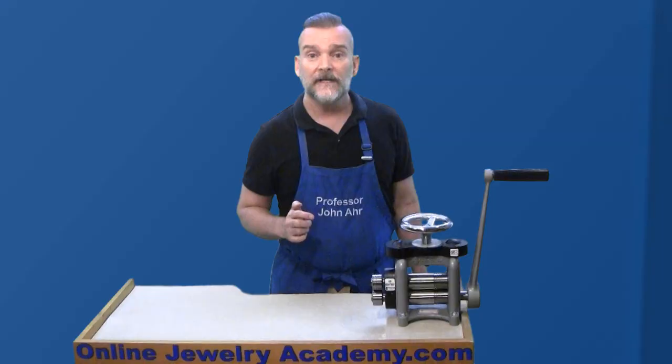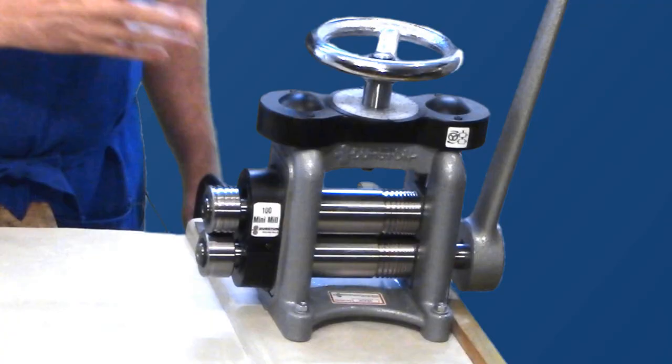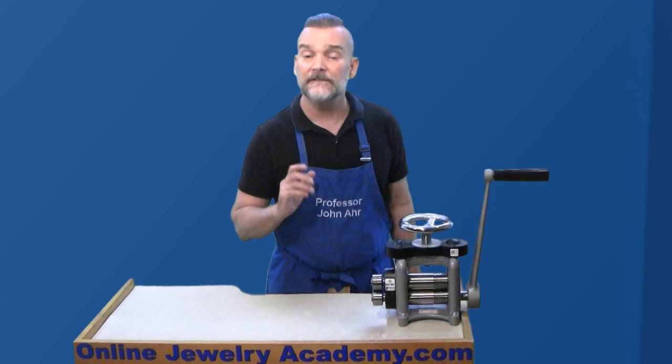With a milling width of 100 millimeters, its one-piece cast iron construction is designed and manufactured for maximum strength and rigidity. Its maintenance-free bearings and direct drive means a lifetime of consistent rolling.